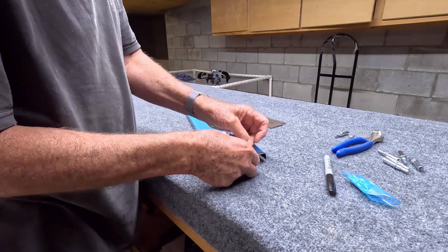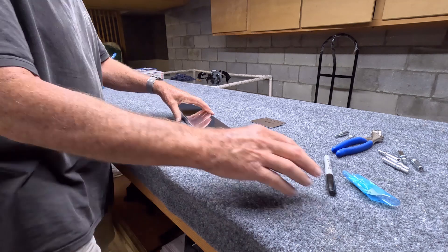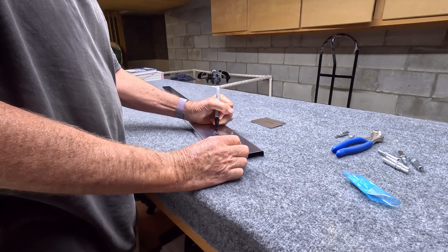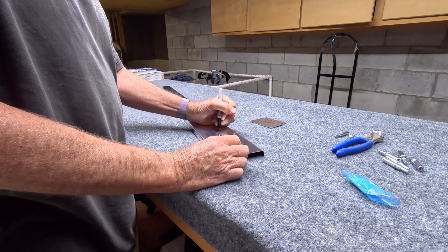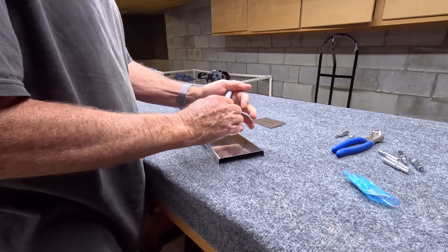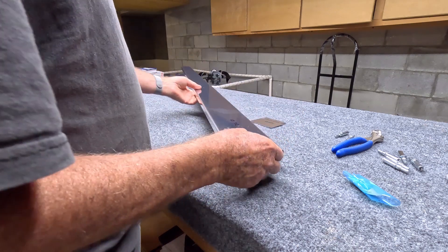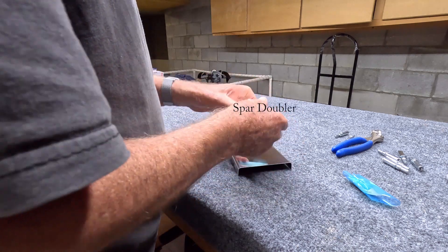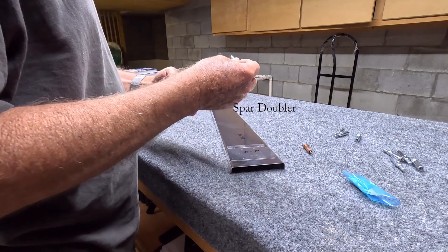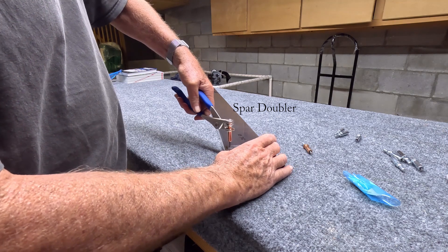Removing the blue vinyl, and we mark the part identification directly onto the metal since the label is now removed. The small pieces are added to give strength to the spar itself.